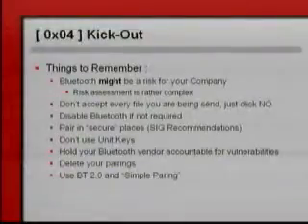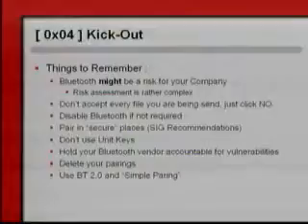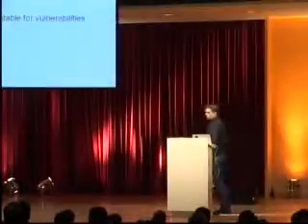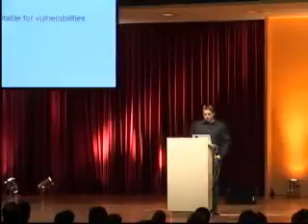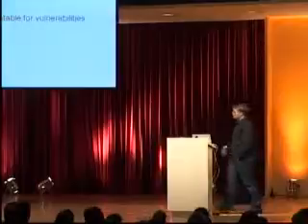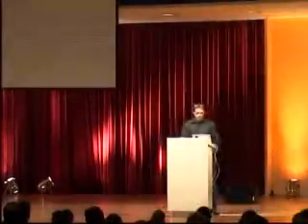If possible, use Bluetooth specification 2.0 and simple pairing, which has elliptic key cryptography. It's very strong and should pretty much... let's say I don't know if it's really that secure. I'm not a cryptographer, so let's see how this works out.